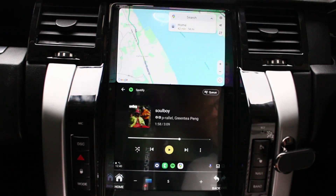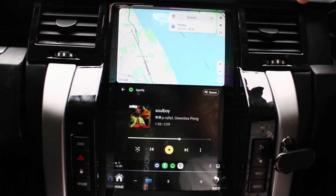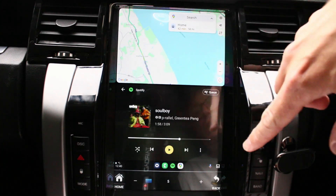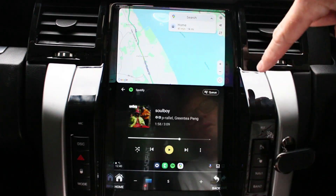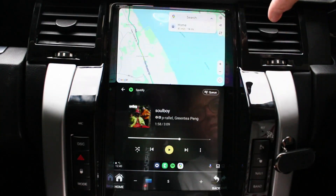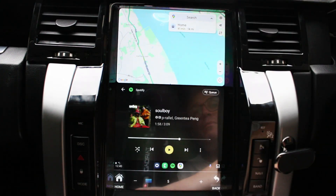Hi guys, this is Rob from Icebox Auto. Today I'm going to show you today's install, which is on a Range Rover Sport — fits the 2005-2009 model. What you get for your money is this large Tesla-style screen, which is about a 13.3 inch screen. This frame here comes with it too, so all this is joined. This part and this part, and obviously this is all the original part of the dash, so all your original entertainment comes out here and this replaces it.